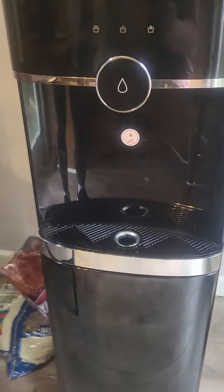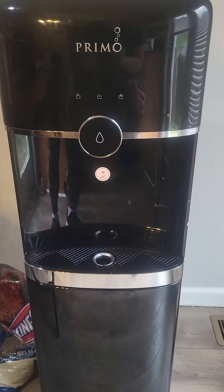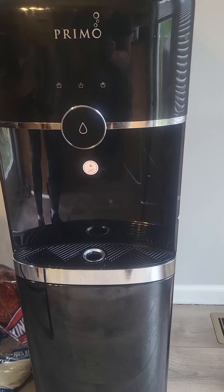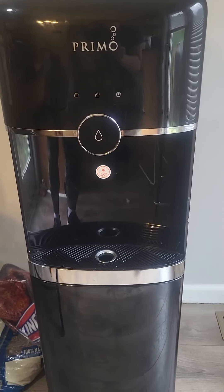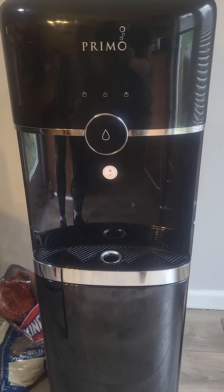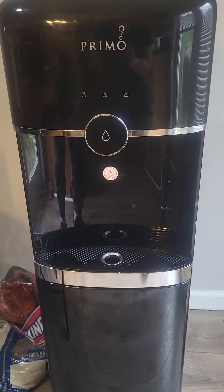I love this because it encourages my kids to drink water daily. We don't have an ice maker in our fridge so we have to make ice cubes, but having fresh cold water instantly really encourages my kids to drink more often.